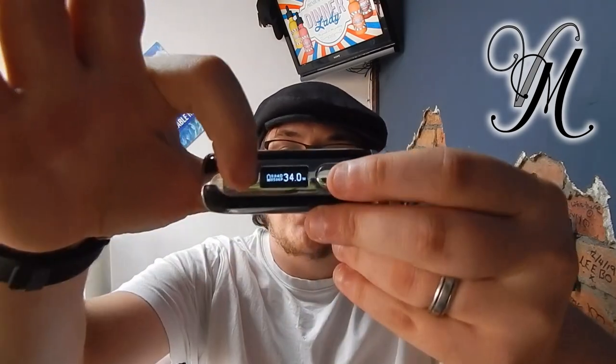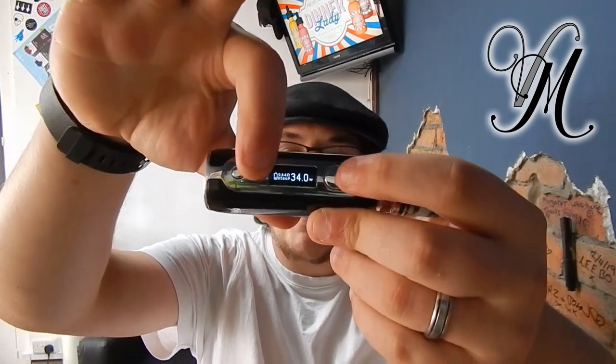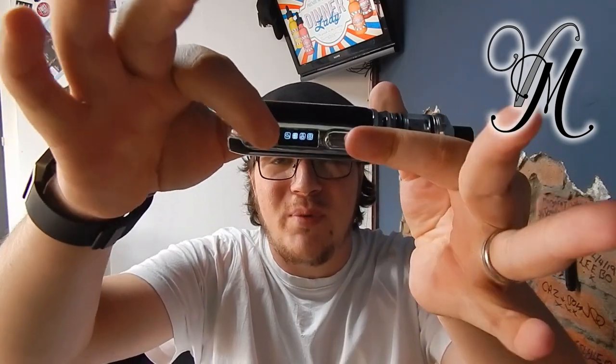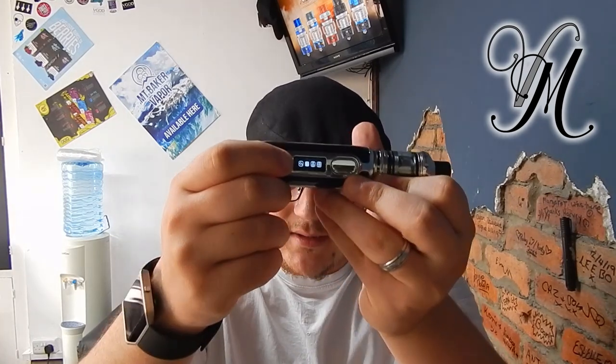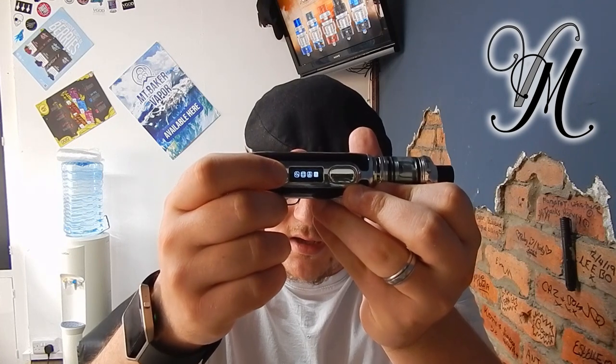Down to the menu — you press volume up and power at the same time. When it gets into the menu, you'll see it has pictures, which always puts me off a little bit. It's like a pre-smartphone era where you have to decipher what things mean. In the menu you have sub-parameters, stealth mode, pre-heat, timeout, version, and battery.